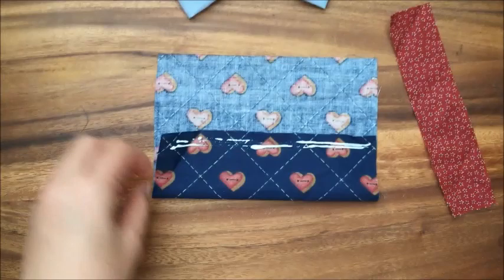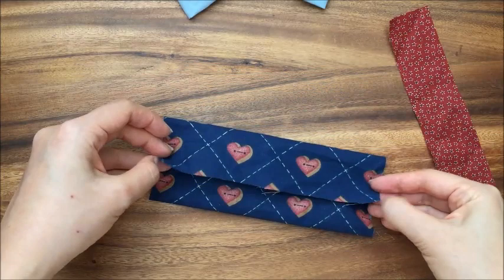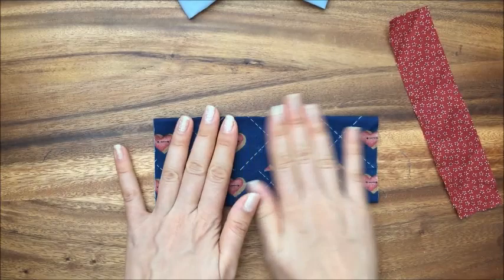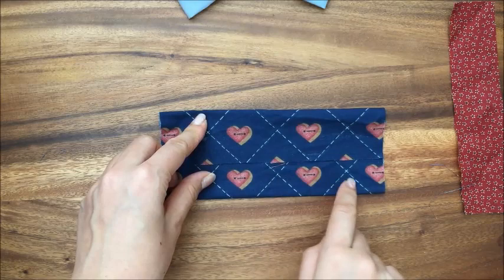You're just going to put glue in a thin line on both sides, and you're just going to fold it over like that. Then you just want to make sure your bow tie is going to be oriented correctly, so make sure whatever pattern it is, it's the right way.